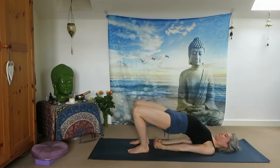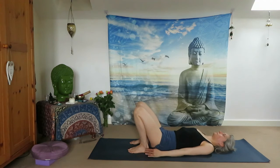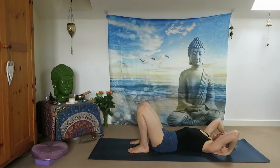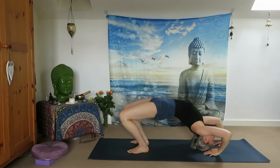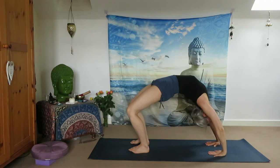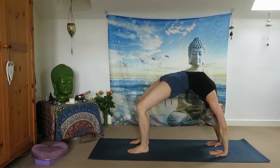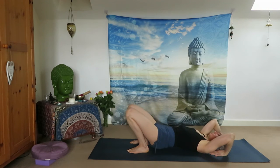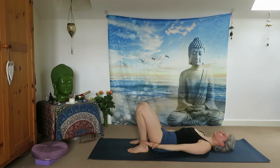One more deep inhale and exhale, slowly lowering down. Exhale, reach your arms above your head and place the palms next to your ears. If it's in your practice, push yourself up in full wheel. It's a wonderful posture to open your heart, strengthen your whole upper body, strengthen your legs and your arms. Release tension from your neck and your whole body. Stay with your breath, deeply in through your nose and out. Exhale slowly with control, lowering yourself down on your mat.